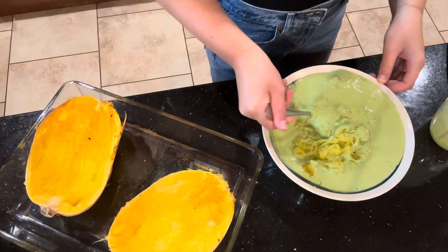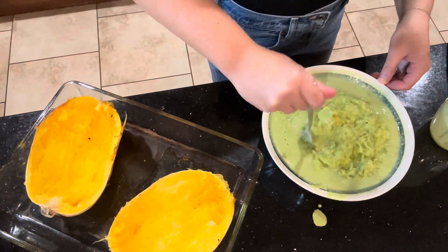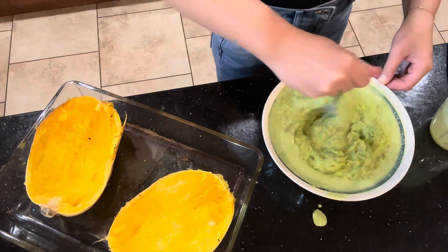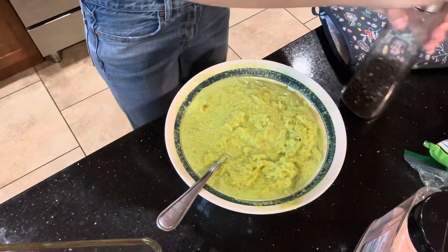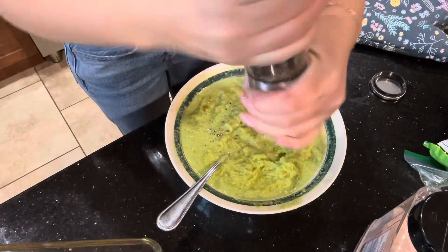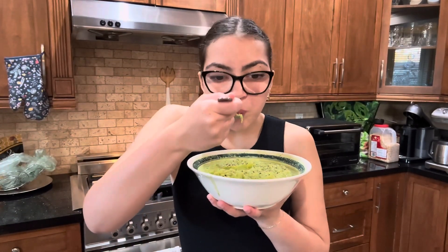Now we're going to put all of the pesto we prepared onto the spaghetti squash and mix it all together. I'm adding a little bit of salt and pepper, but if you want, you can also add chicken or any other toppings you'd like.